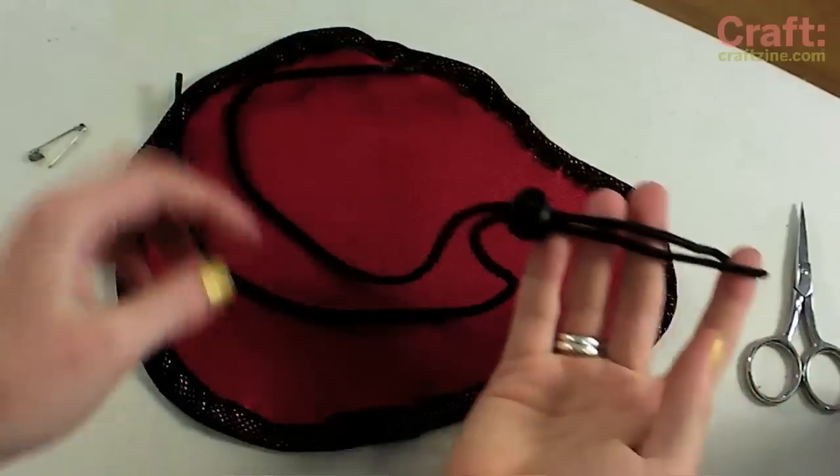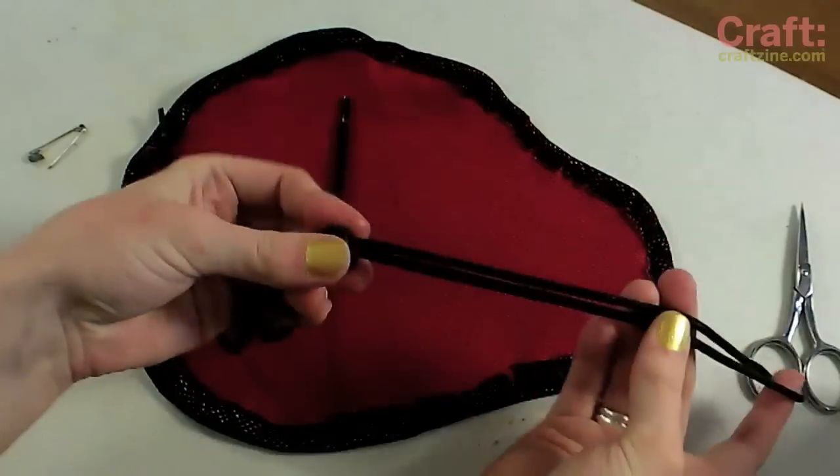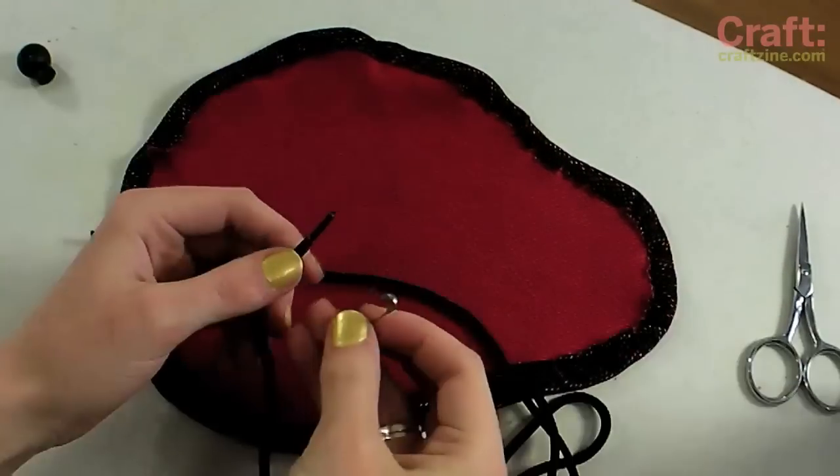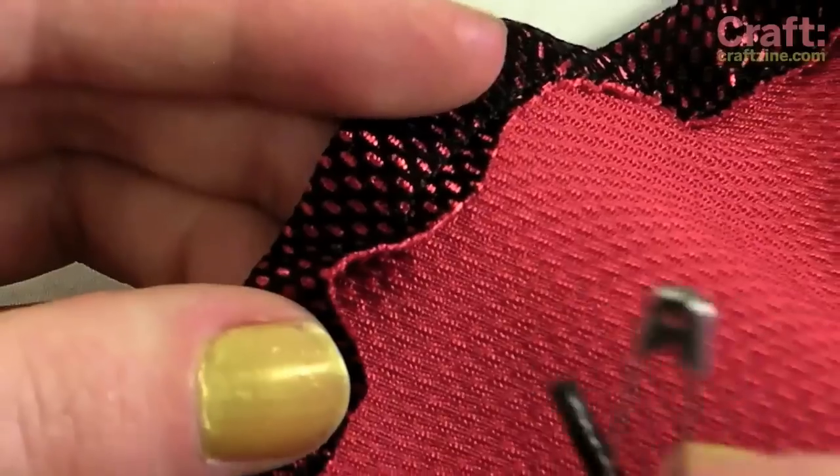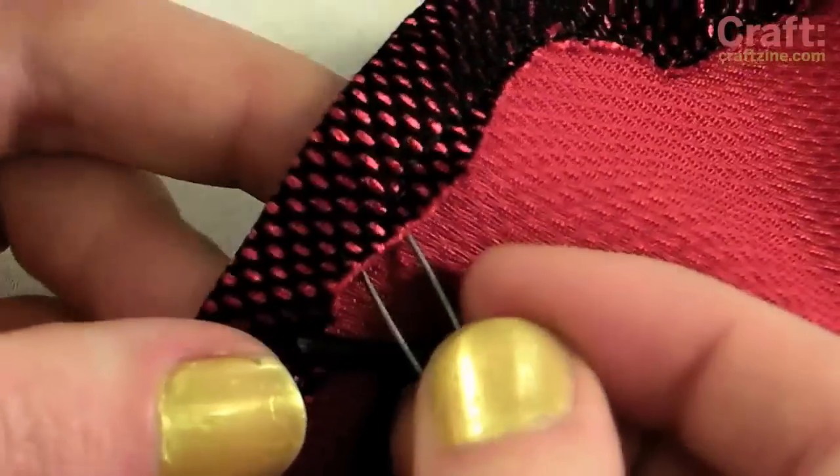I'm using an old conference lanyard as a drawstring since it has a convenient little spring loaded plastic adjuster, but you could just as easily use an old shoelace or a small scrap of elastic. Use a safety pin to thread the drawstring through the casing.